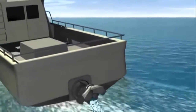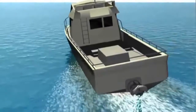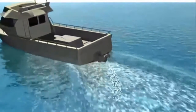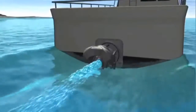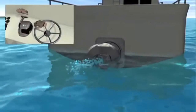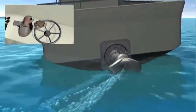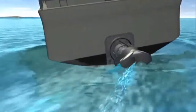With a Waterjet-powered boat, steering response is directly related to engine throttle, not boat speed. The higher the engine revs, the higher the thrust from the Waterjet and the greater the steering response. At low engine revs, thrust from the jet unit will generally be reduced, which will affect steering response. However, by lowering the astern deflector slightly and increasing engine throttle, steering response is improved without increasing boat speed.